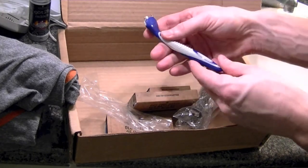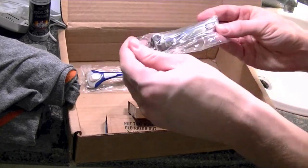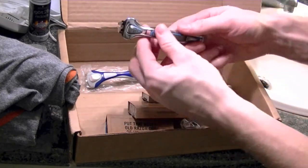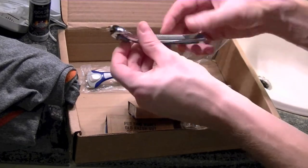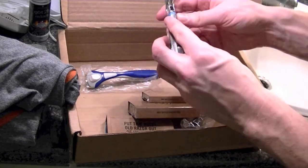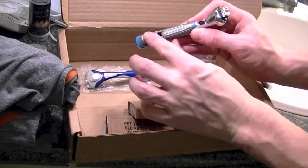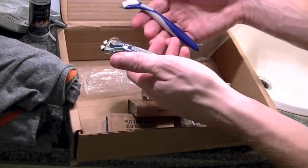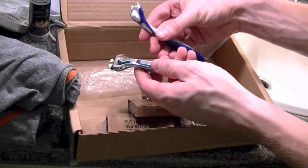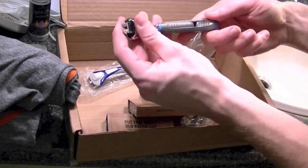It doesn't feel like the highest quality but it doesn't feel cheap either. The second handle is a much more sturdy feel — it's made of all metal, again with some rubber gripping on the bottom. Feels much more substantial, probably double the weight of the first one. Everything about it just seems better.